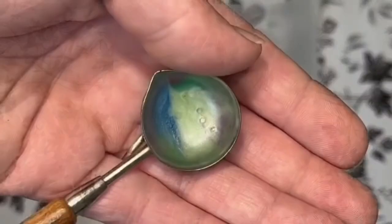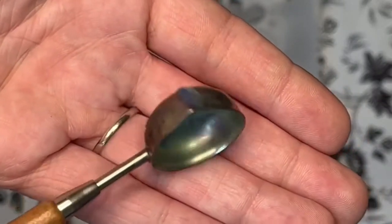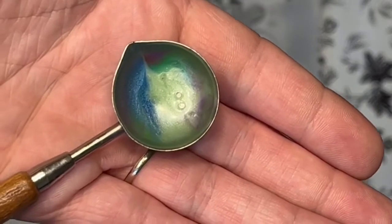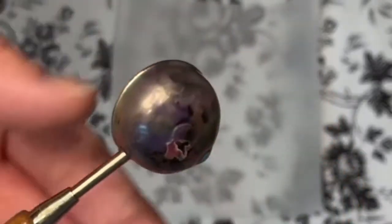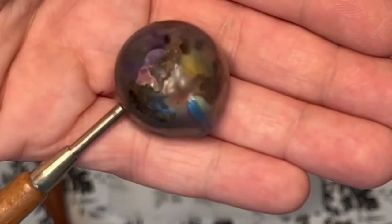Here I have a spoon that I used in my last project that I didn't clean when I was done, and it's actually pretty dirty and caked on the top and on the bottom. You can see where it's burnt and just pretty dirty.